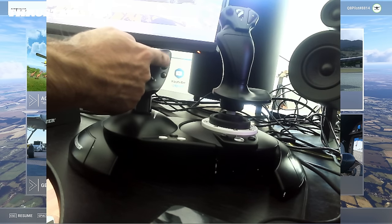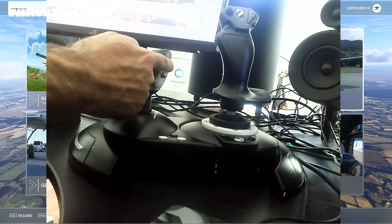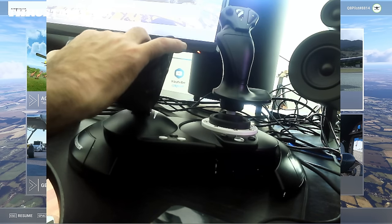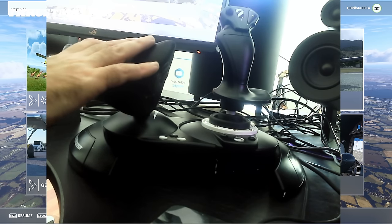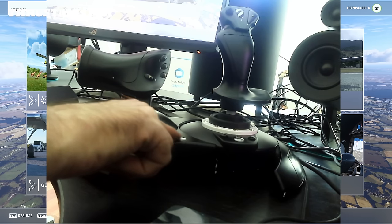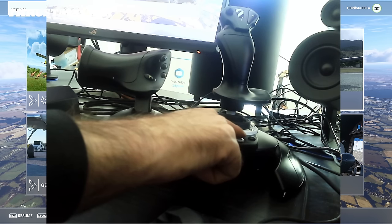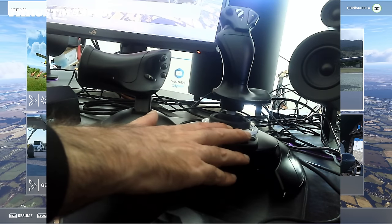You'll notice there are buttons that can control your landing gear, a flap lever, and camera control. There's also a hat switch on the flight stick. You've got a couple more buttons and an Xbox button if you're using this for Xbox. You can switch between Xbox One and PC via a switch located at the front of the unit.